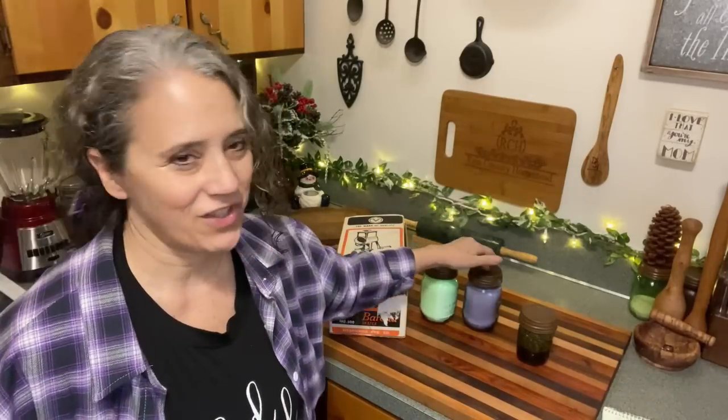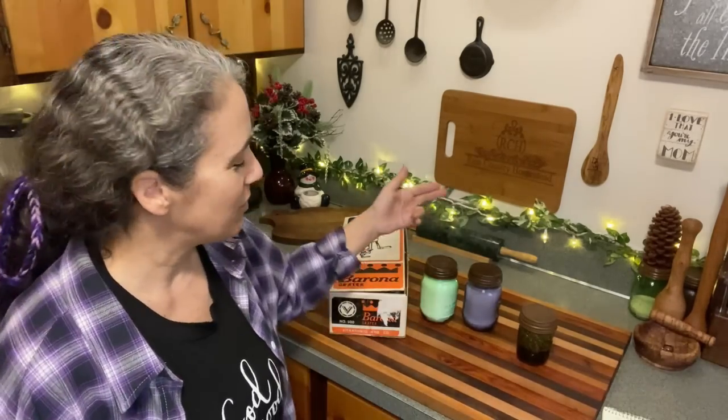Coming back to homemade baking powder — I messed up in last week's video. I had it in my head that the ratio of baking soda to cream of tartar was one to one; I was getting confused with other recipes involving baking soda that are a one-to-one ratio, like my cleaning powder. Somebody pointed it out and I went back to my original video — it's actually two parts cream of tartar to one part baking soda. However, when I made the pumpkin cookies the recipe called for a teaspoon of baking powder and a teaspoon of baking soda, so I used a one-to-one ratio and they turned out great — nice and fluffy.